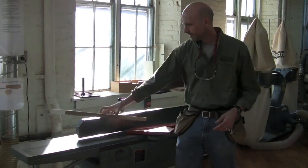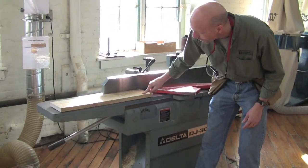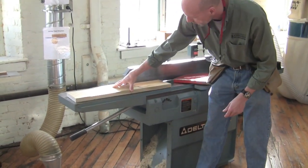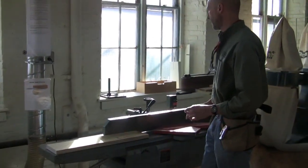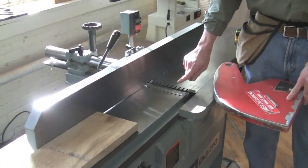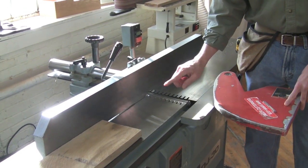Using the table of the jointer, you can see this board has a lot of twist in it. The way the jointer works is the outfeed table is set so it's exactly in line with the blade — at the same level as the blade.